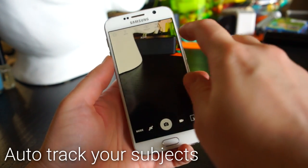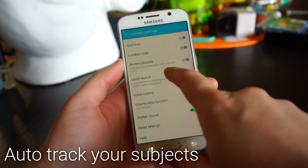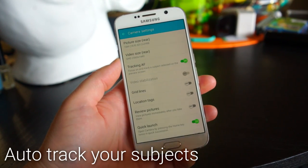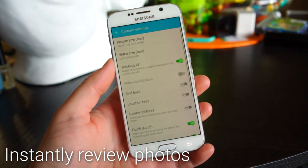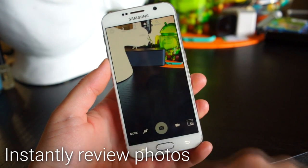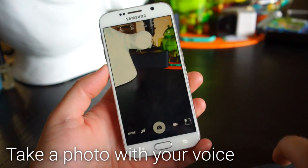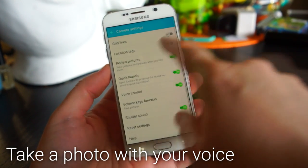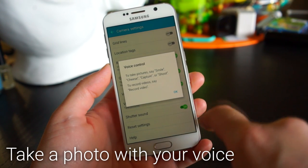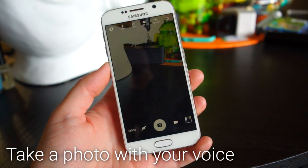To auto-track subjects when recording video, open the camera, go into settings, and select Tracking AF. To instantly review a photo after you take it, go into the camera settings and enable Review Photos. Every time you take a photo it will show up briefly, and if you don't like it you can delete it right away.